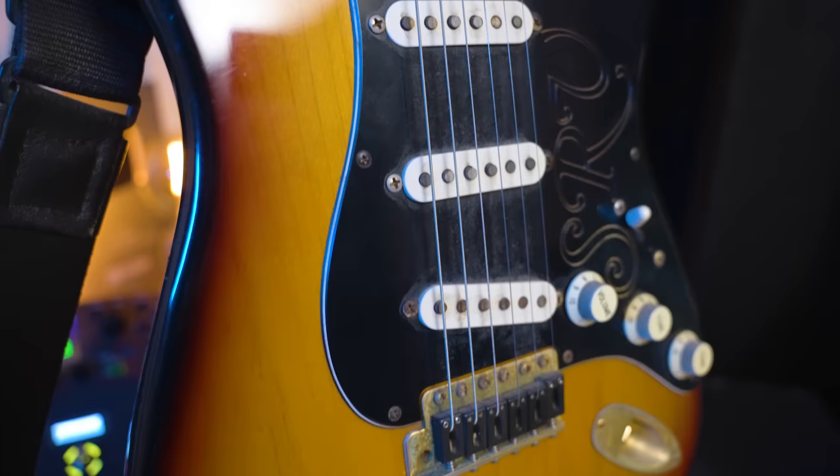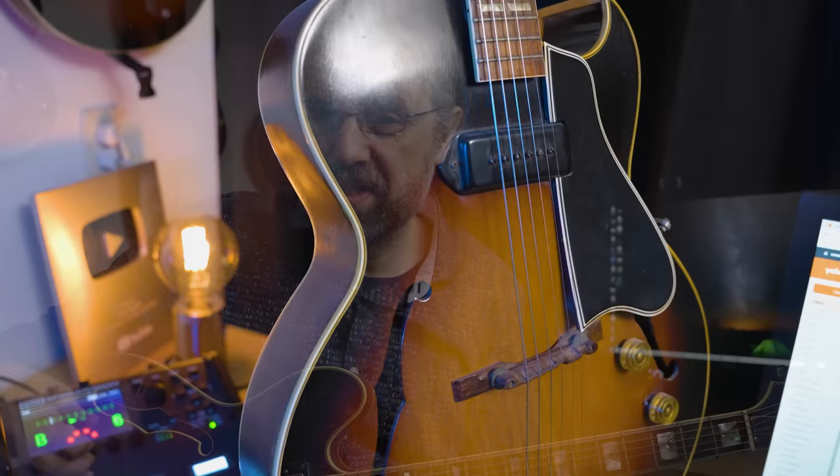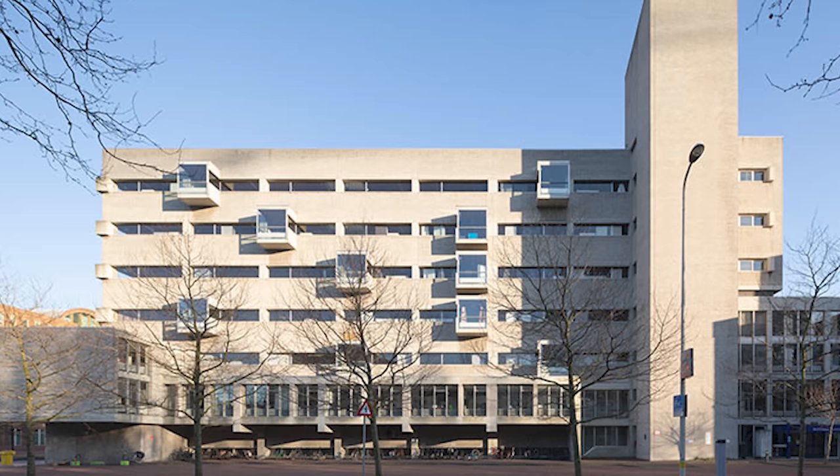When I started at the conservatory I was actually playing a Strat which I'd strung up with flatwound 13s — not the most obvious combination. Later that year I bought the ES175 that you've probably seen in some of my videos. A friend of mine came across it in a shop in The Hague; he couldn't afford it, so he told me about it, I tried it out and went directly to the bank and took it home.